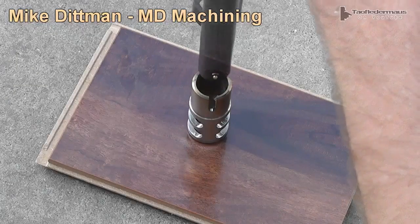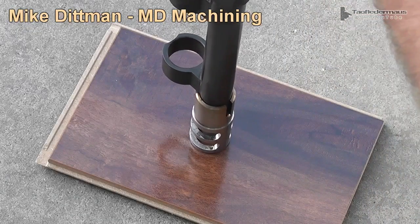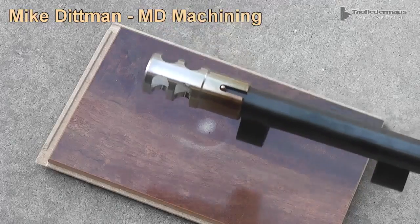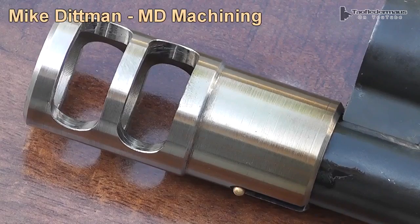I wanted to keep the bead sight on my shotgun, so I had to mill a little slot to compensate for it — that also helps you align the muzzle brake perfectly. Once the muzzle brake cools off, it shrinks back down to its original dimensions and clamps very firmly onto the end of the muzzle.